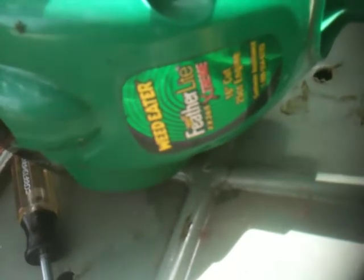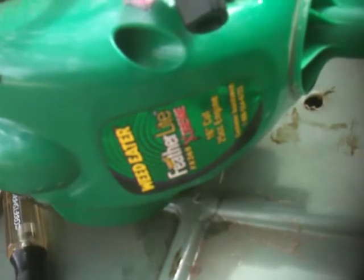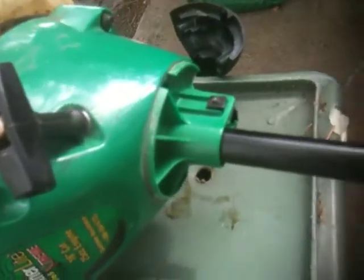FX-26S Featherlite — it's an older 2001 model. I'm replacing the whole drive shaft.